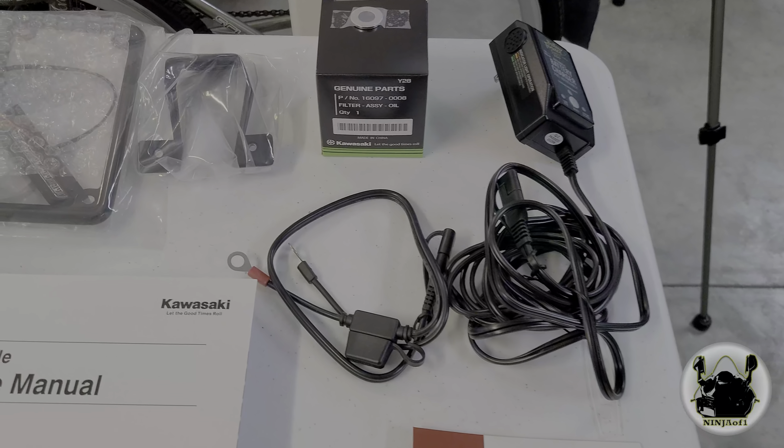So the first thing we're going to do is change the oil. I'll get the camera set up and show you how I'm going to do it. I watched a couple of other videos online to see how folks are doing it. It's the first time I've ever done an oil change on a 600, especially with the oil filter located behind the engine — and that looks like a mess waiting to happen right there.